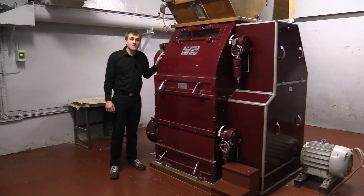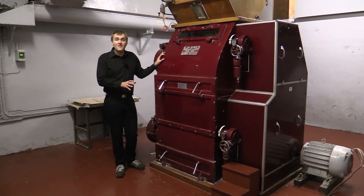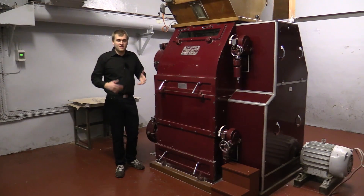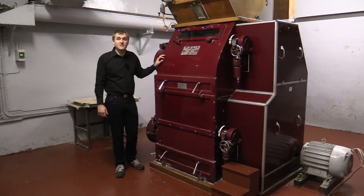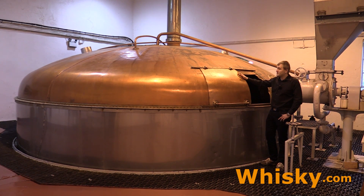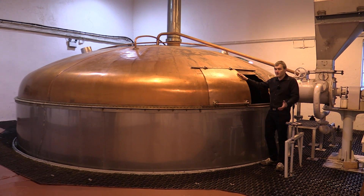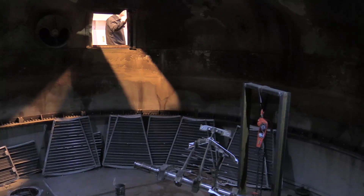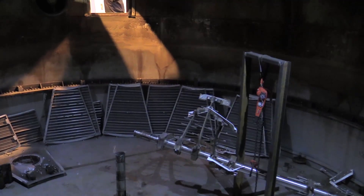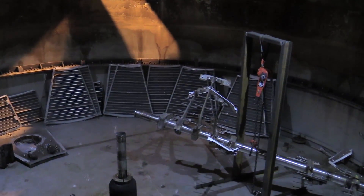In 1960 the distillery changed from the blend industry, which was very popular back in the days, to the more sophisticated, more premium single malt whisky they produce today. Behind me is the huge mash tun of Bunnahabhain. It's from the 1960s when they changed their equipment and style from blend to single malt. It's steel on the bottom and has a copper lid on top so you don't waste too much energy, and it takes about 15,000 kilograms to fill up the mash tun.